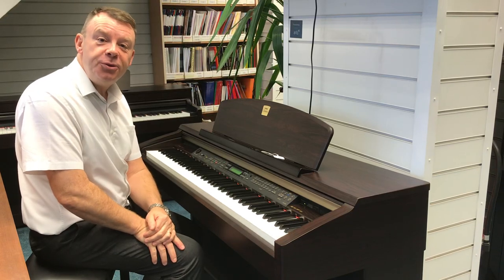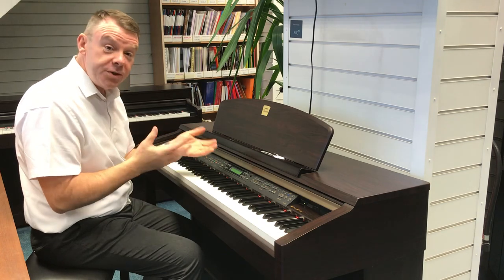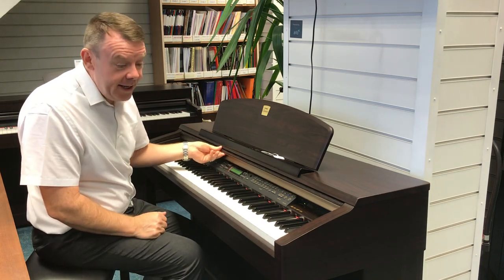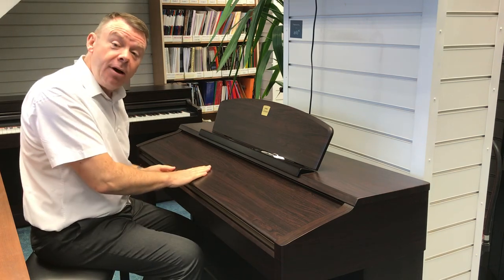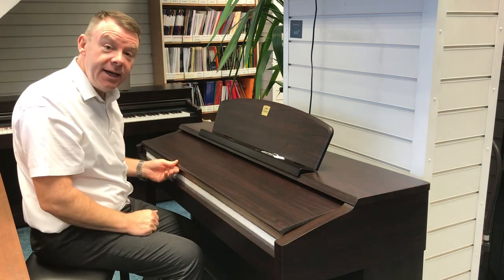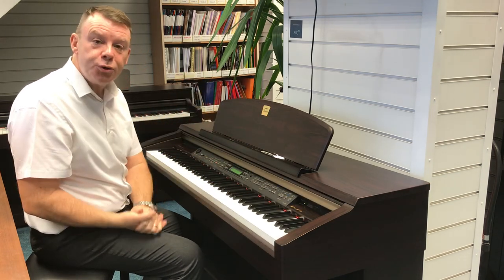Hello and welcome to Rhythmus Music once again. My name is Andrew here in South Paul, and once again just arrived with us is a very, very nice, in really good condition, a used Yamaha CLP 170 Clavinova digital piano finished in very nice rosewood indeed.